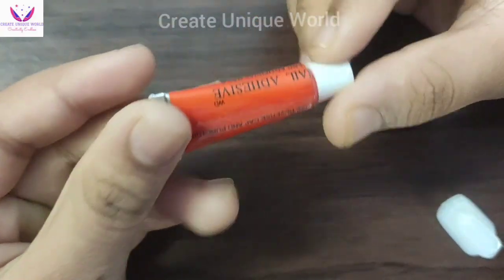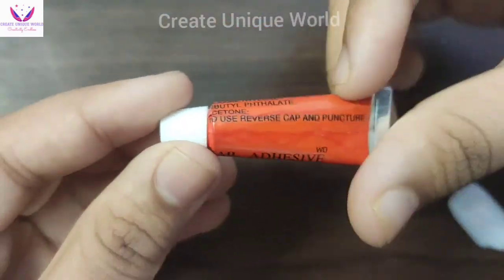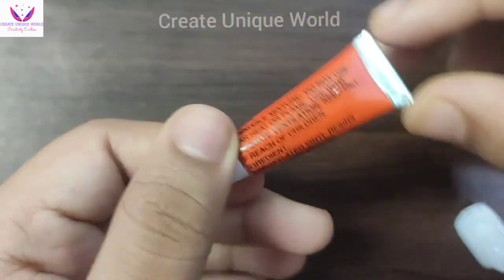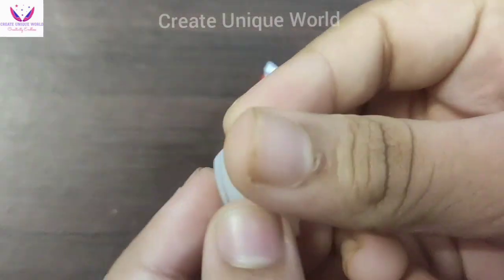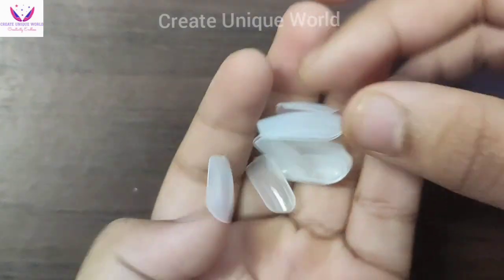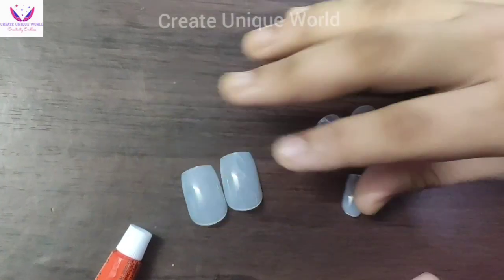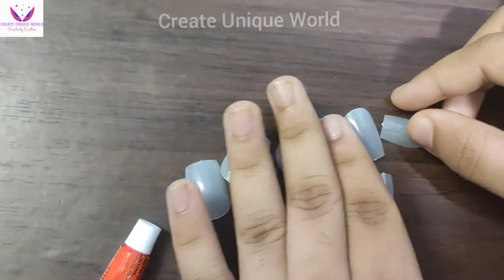So guys, this is the glue and its quality is not good — it is bad. From original quality products it is better. You will get a lot of product though. So guys, you will get two packets and you can put it on both hands. You can use it one or two times and you will get different sizes.